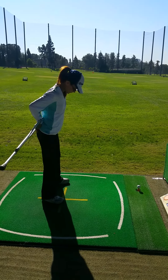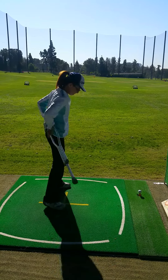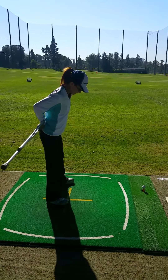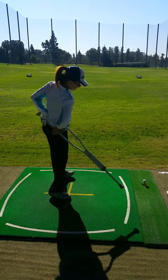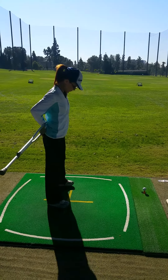Move number one. Okay, that's four. Good. Move number one. Slightly back swing. Four. Okay. Back to set up. Set up. Okay.